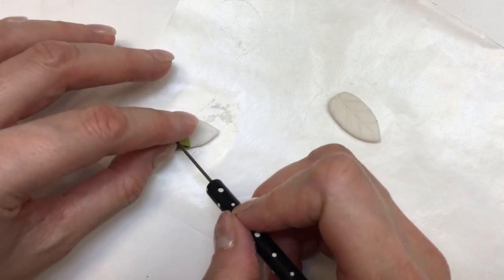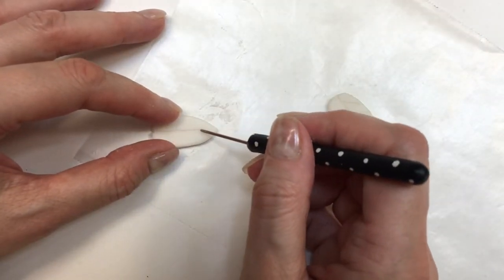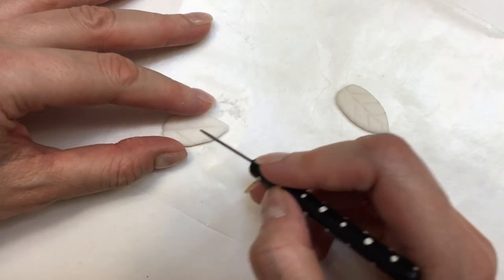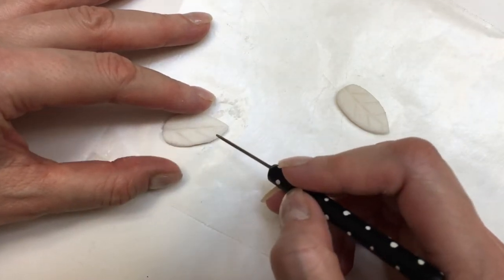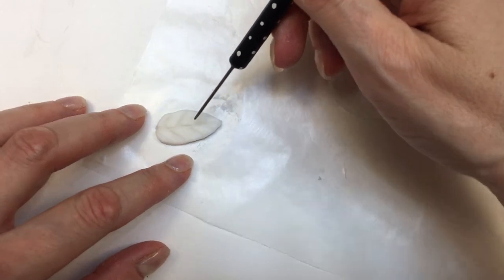Then I'll take this tool — I do have a DIY for it, it's pretty easy and handy to have. I'm going to lift my leaf and use this tool to work on the details, basically following the vein marks my leaf left in the clay. Then I let this dry. If you're using polymer clay, this is when you bake it.